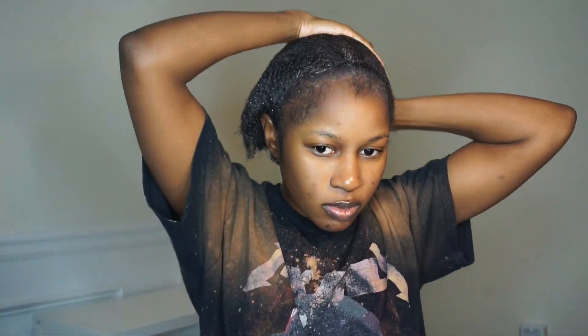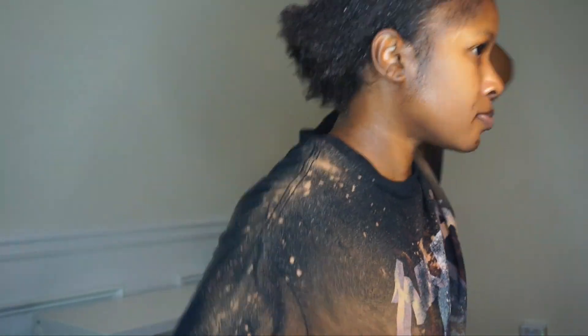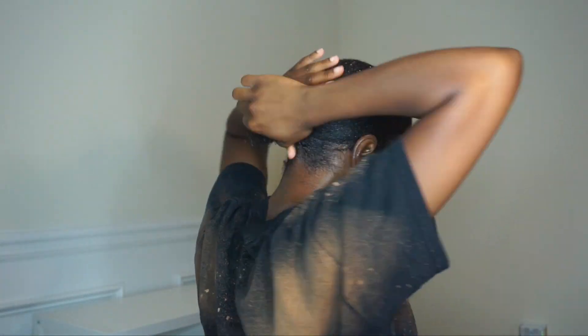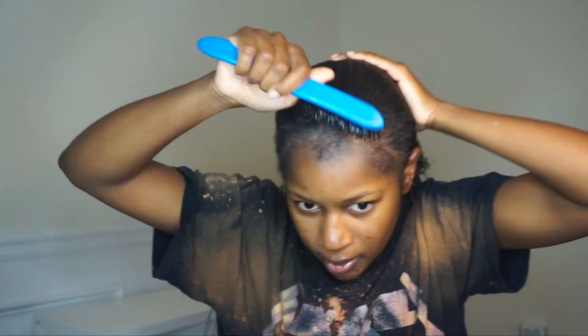Smoothing the gel in with my hands and going in with my brush to smooth my hair back. A lot of you have problems getting your hair sleek and slick — the key is to do it on wet hair. You might have to get in the shower and get your hair soaking wet to get it to lay down, especially if you have thick hair.